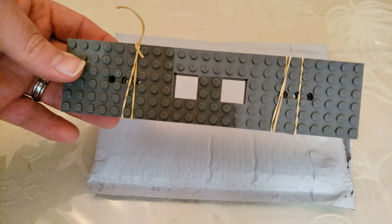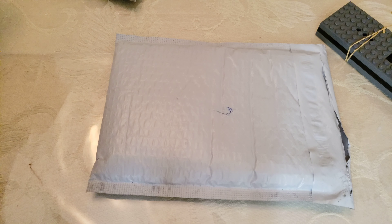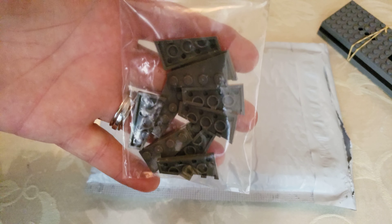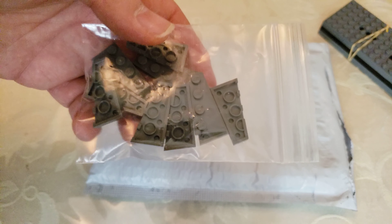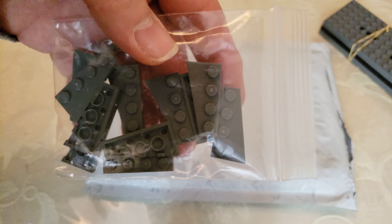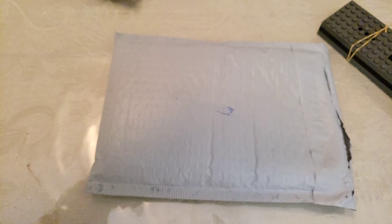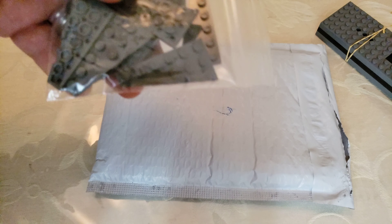Now I'm going to show you the next set of parts. These are one by four wedge plates — I need these for the track ballast. I was actually working on doing the track ballast and forgot that I needed these, so that's one part that I didn't have.